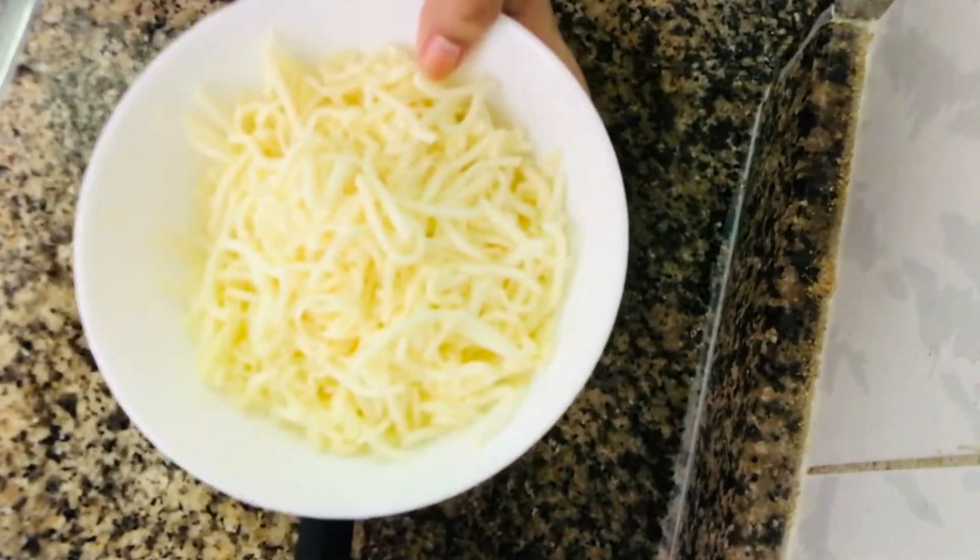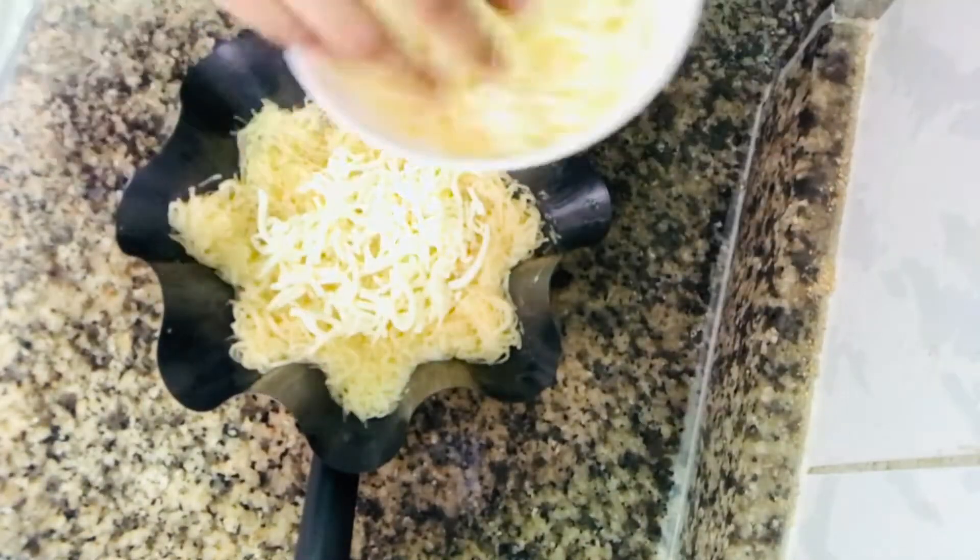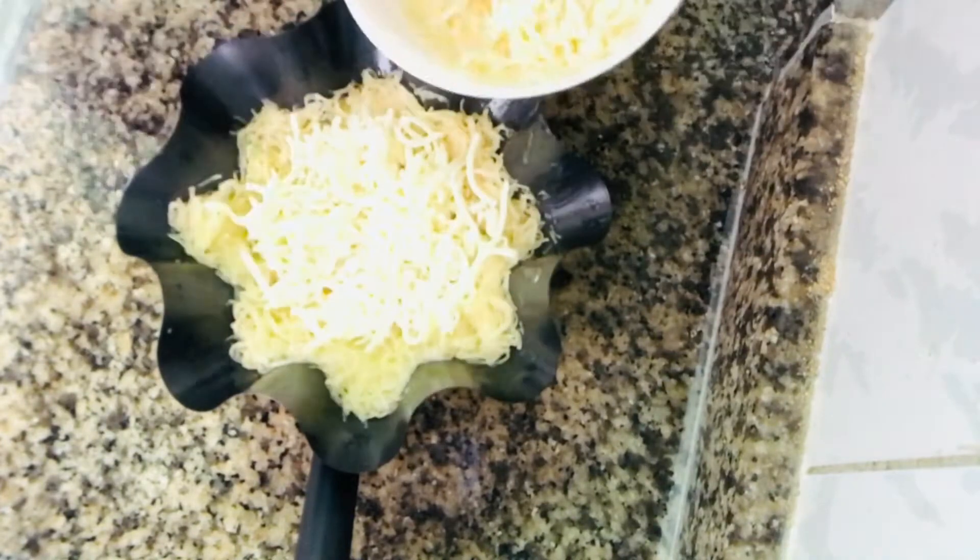Now I am going to add mozzarella cheese. I am going to use mozzarella cheese here.